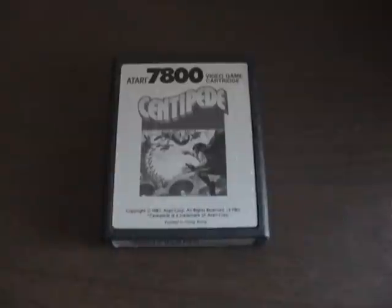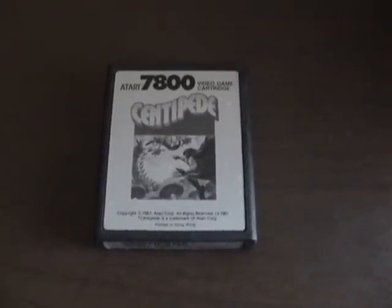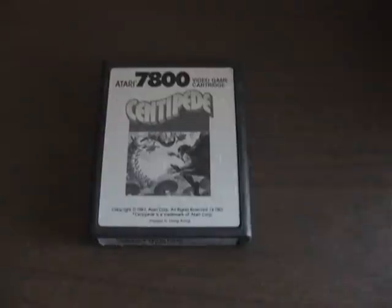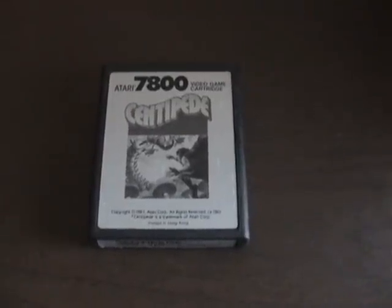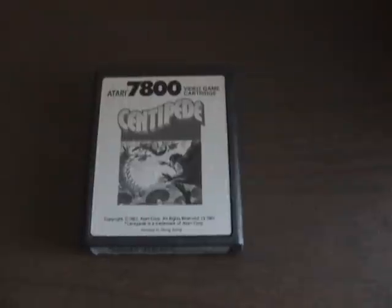Greetings YouTubers, AtariLeaf here with another Closer Look video. Today I decided to take a look at the Atari 7800 version of Centipede, one of the best games in the small Atari 7800 library. Let's take a closer look.